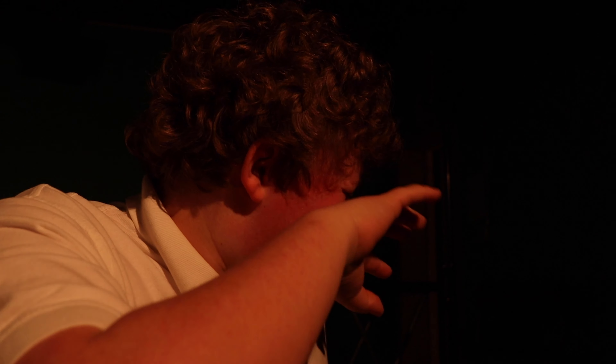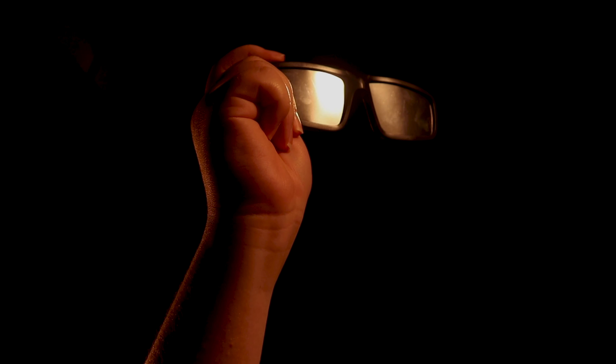If you want to observe a solar eclipse, do not look directly at the sun. It could cause severe eye damage. Homemade lenses or glasses aren't a viable option either. Instead, use solar eclipse sunglasses.